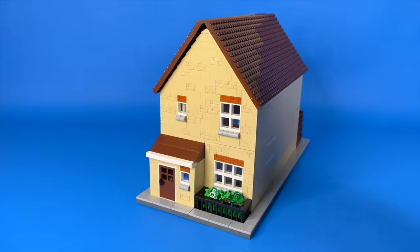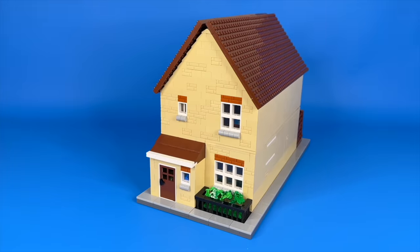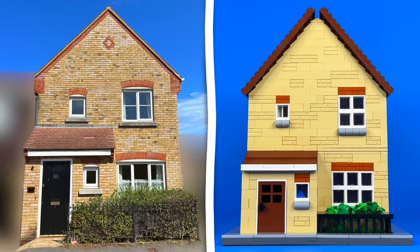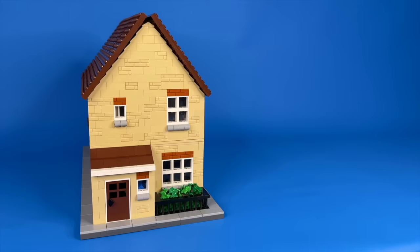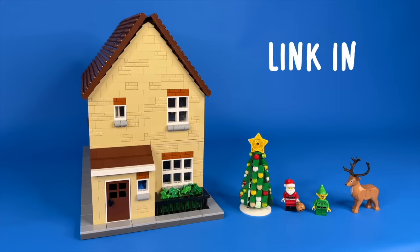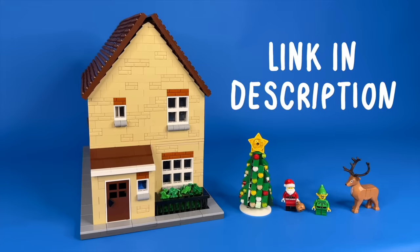Stack the two floors, and there we have it — an accurate scale replica of my house. Whilst I don't miss living here, I certainly miss the time. It will undoubtedly go down as two of the best years of my life, and this feels like a truly fitting souvenir. I just want to end by saying Merry Christmas, and please consider donating to Charity Water. It would mean the world.